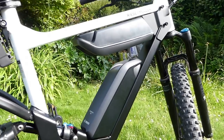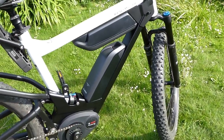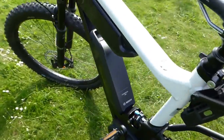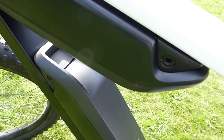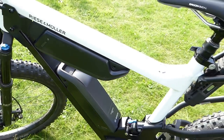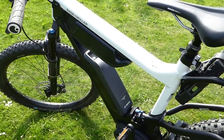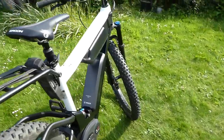You'll also notice there are two batteries — that's the dual battery system. Either one is easily removable with the same key. They can be charged on the bike or off the bike, and if you want to lose a bit of weight, you can just run it with one battery for shorter rides.